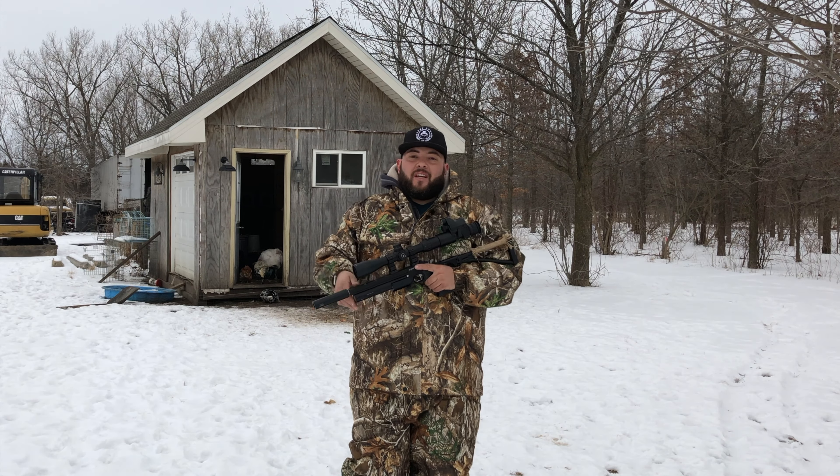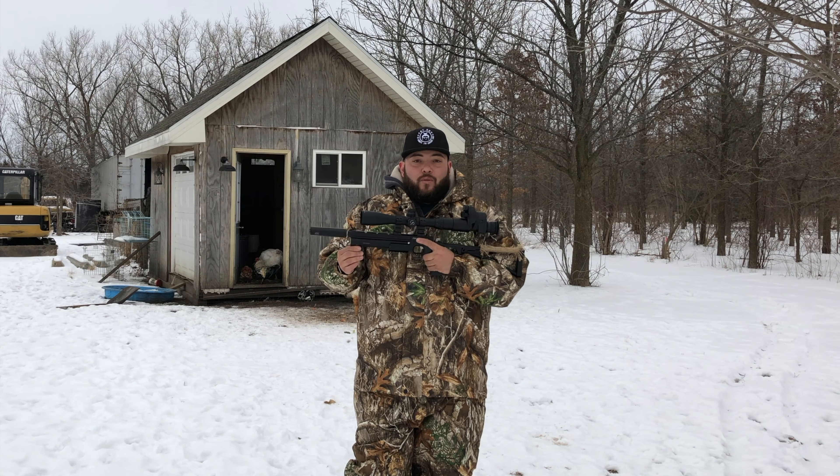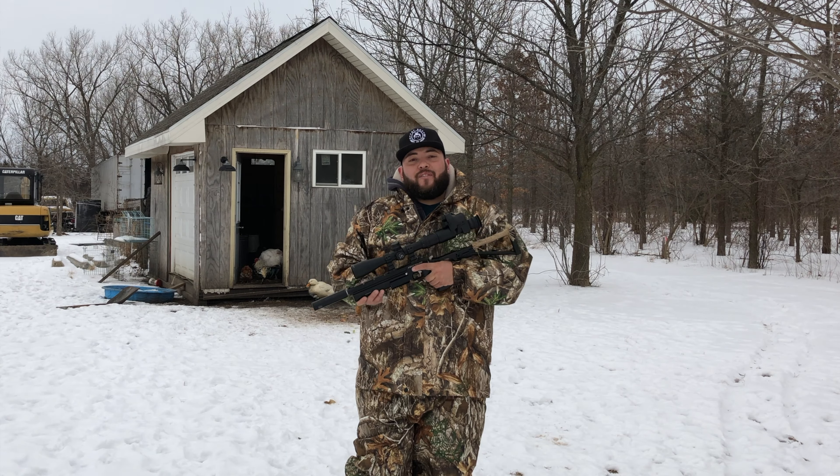What's up guys and welcome to Affordable Airgun Reviews. Today we're back on our permission. We're going to help the chickens with the rat infection that we have. In this case we brought over the Artemis PP700SA 22 caliber shooting 700 feet per second, and guys this pistol is perfect for that work.